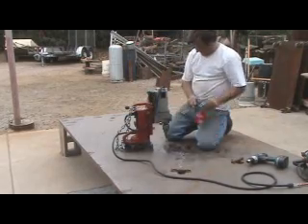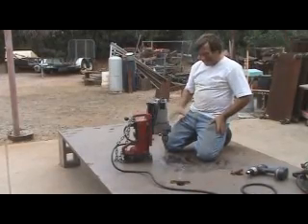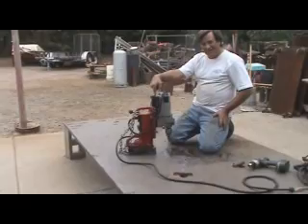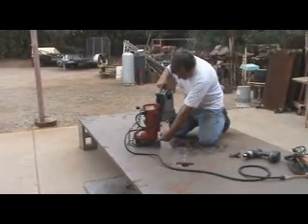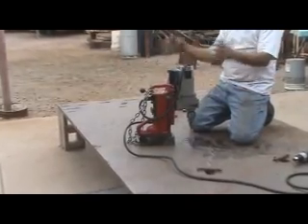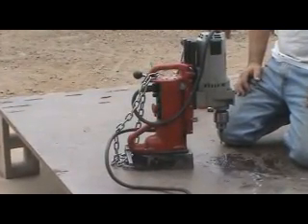Hey Kevin, what are you doing? Playing with a toy. This is a magnetic drill press. There's a great big electromagnet right here at the base. You can just push the button and it will suck itself right through a piece of steel. You can't pick that thing up for nothing.